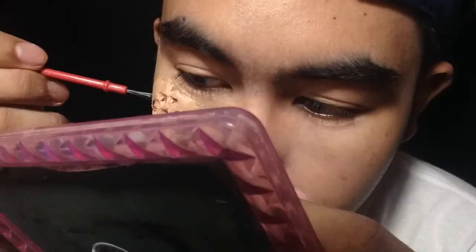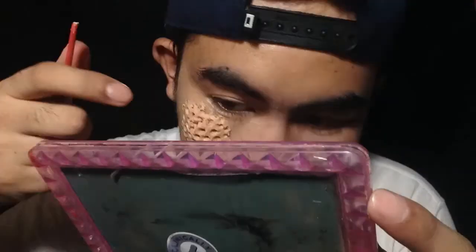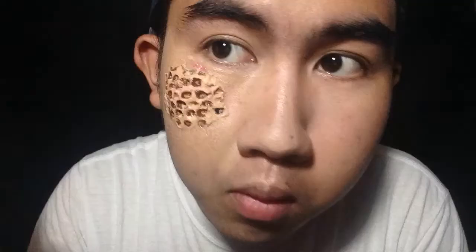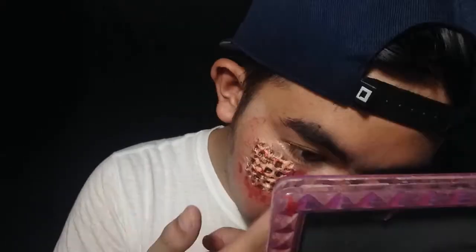Then I changed to a smaller paintbrush because the other one was too large, then I applied some watercolor because I don't have those cream paints the other SFX artists use, so I just used watercolor instead — the brand is Sprung, by the way. Then I added some red around the scar wax, then sprayed some water because the watercolor was too vibrant and it didn't look like blood.